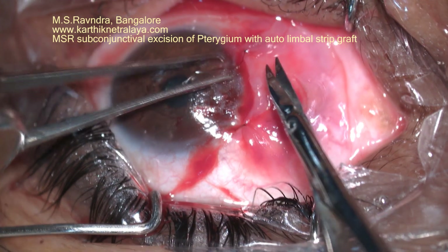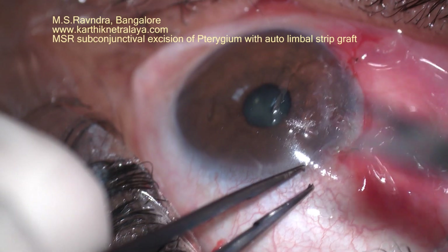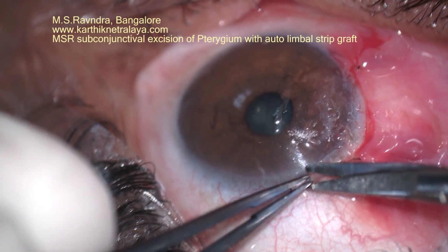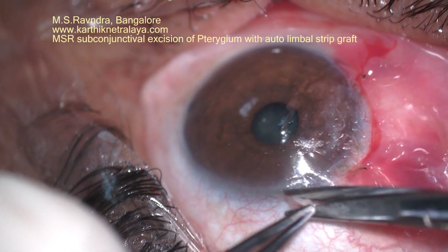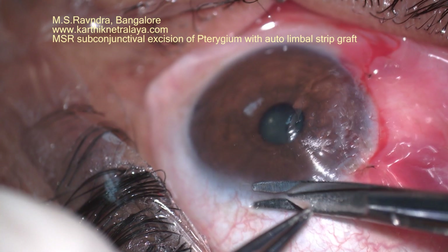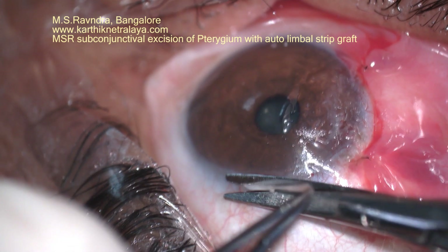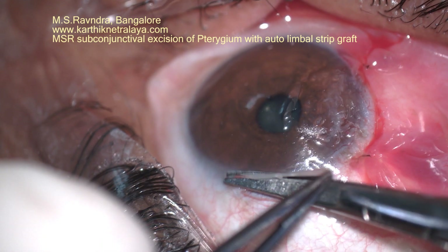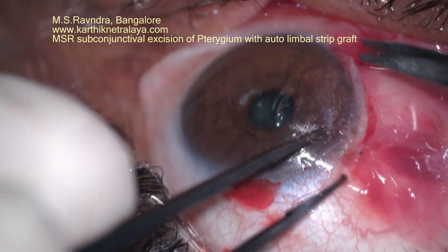A strip of limbal conjunctiva — a very narrow strip less than a millimeter wide — is harvested from the adjacent superior limbus. It is so narrow that the donor area does not need any further management, including glue or suturing. The length of the graft should match the gap between the two sutures so that it completely sits there.